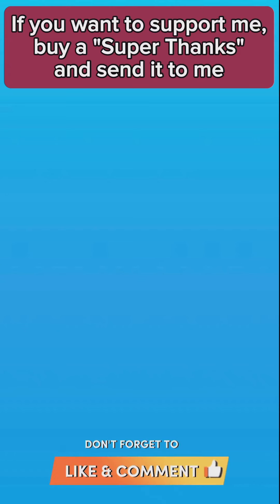Harmonize internal Qi and blood. Repair internal strain. Relieve shoulder and neck pain. Relieve back pain. Do this exercise nine times each side, one set, and three sets a day.